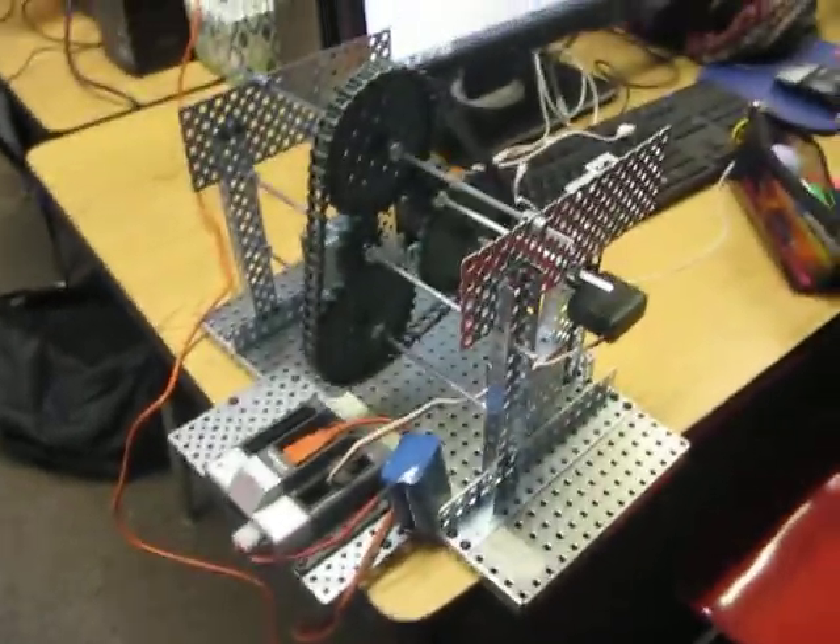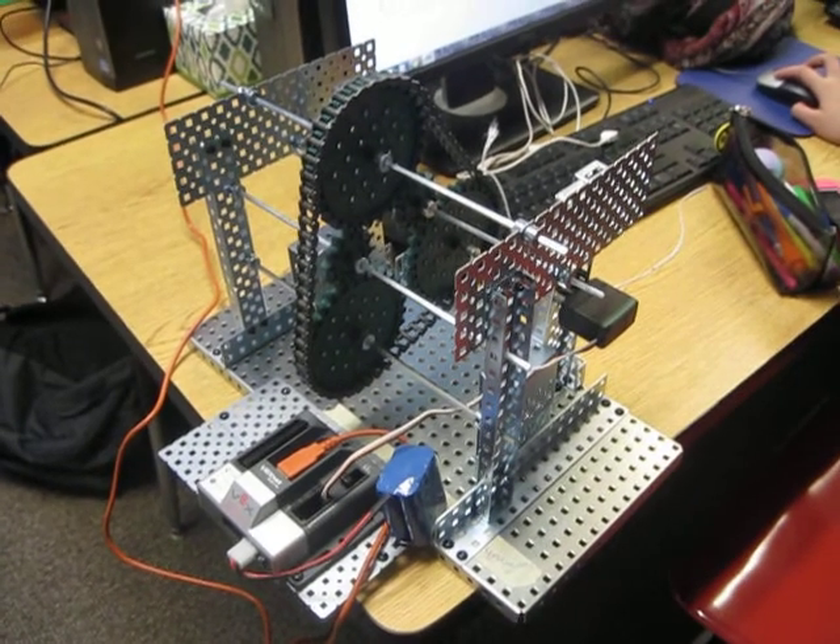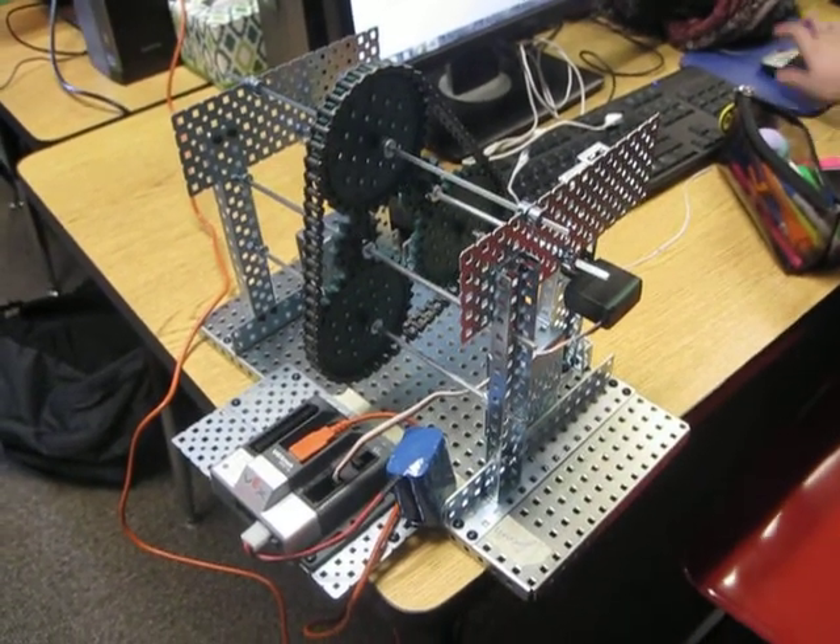Overall, it's a pretty well-built system. However, when we run it, this happens unfortunately. If you can see, that doesn't move a foot.